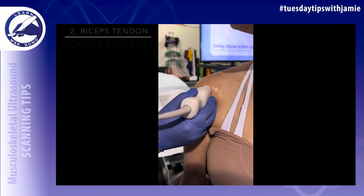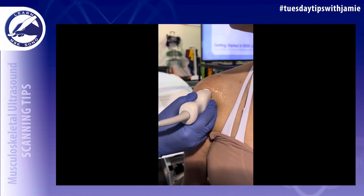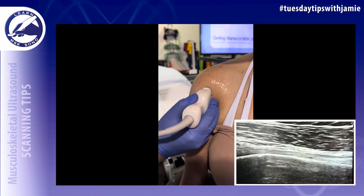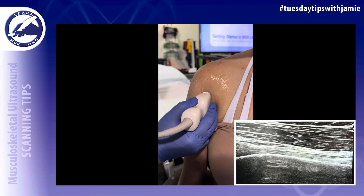Rotate the transducer 90 degrees to image the biceps tendon in the long axis from proximal to distal. As you scan distally, heel the probe down so that the tendon is straight across the screen, and scan until the myotendinous junction.